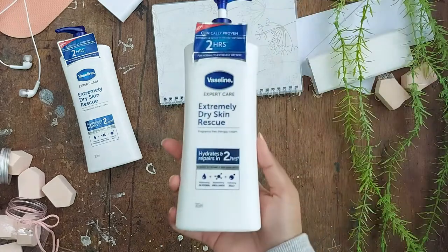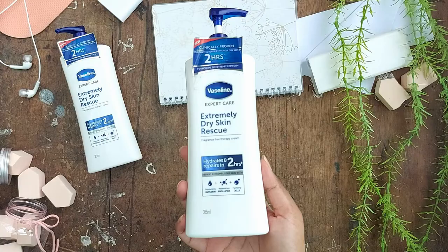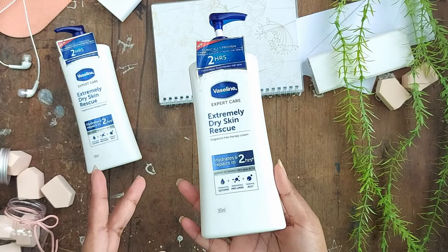Hello everybody, let's talk about the extremely dry skin rescue therapy cream from Vaseline. Vaseline is one of my favorite drugstore products to try, and I really like the classic body lotions — the green, brown, and yellow ones. I've used them all: the aloe vera, cocoa butter, and I don't remember what the yellow one is.